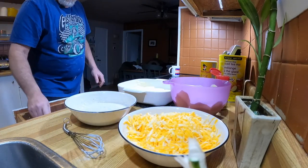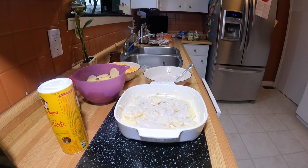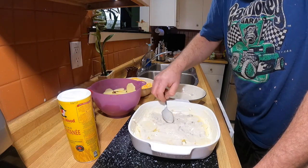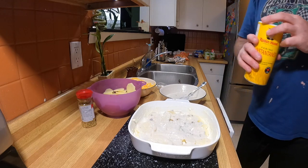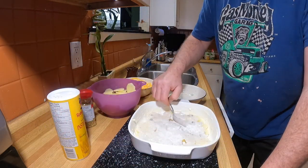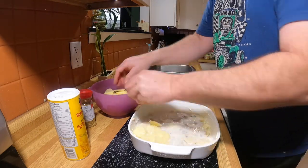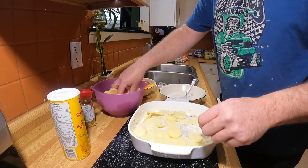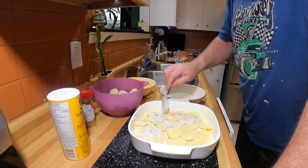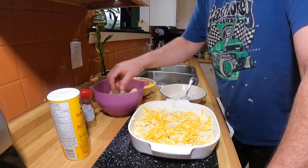Take a couple spoonfuls of sauce and just give it a little dab around over the potatoes, spread it out. Then add a little couple dashes of the cooking powder — easy-blend flour — because we don't want this stuff running. I put a little bit too much in there, but that's okay. Now we'll do another layer of potatoes.